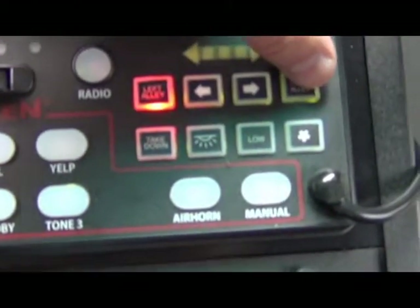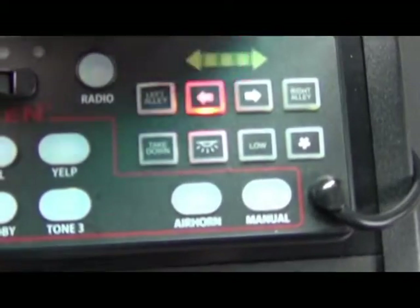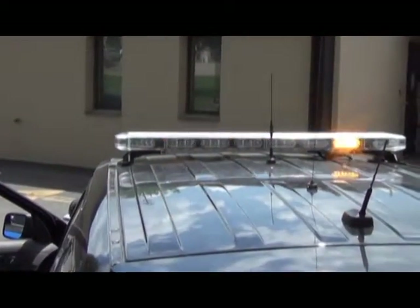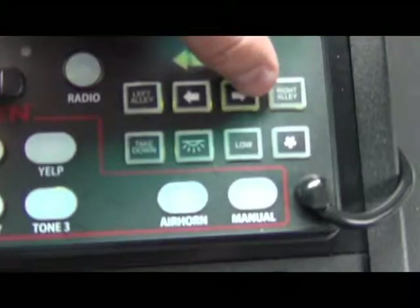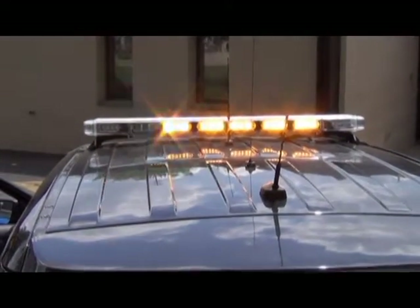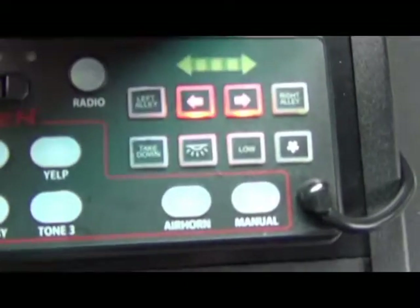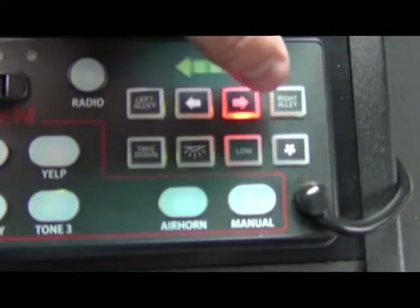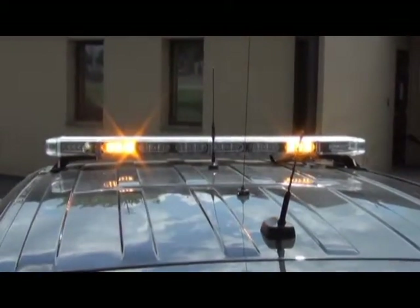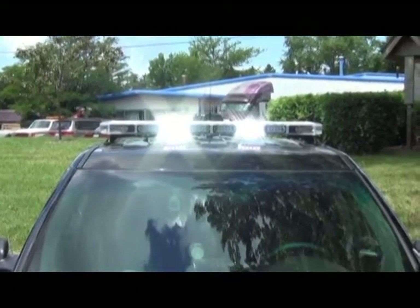The siren box is used to control the left alley and right alley lights as well. The left arrow button will turn on the left arrow stick, as shown here. The right arrow button will do the same thing with the arrow. When you push both buttons, the arrow stick will go from the center towards the outside. Push the takedown button and that will turn the takedown lights on.